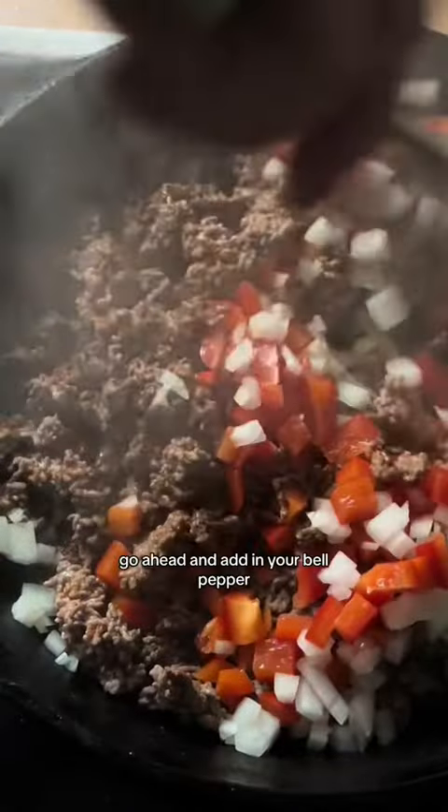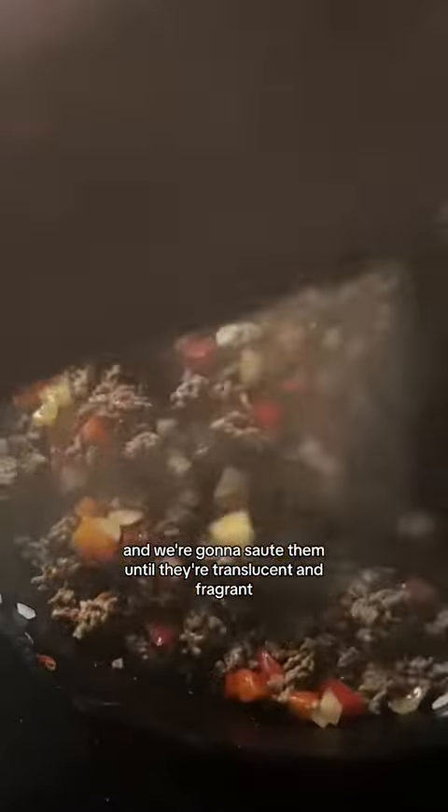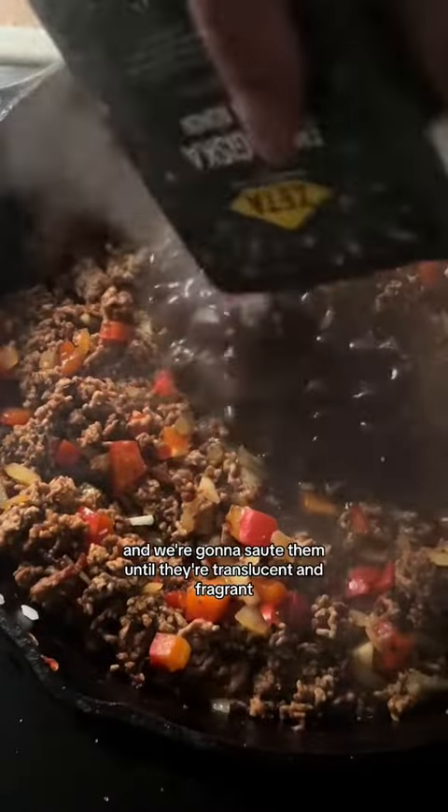Once it's no longer pink go ahead and add in your bell pepper, your onion, and your garlic and we're going to sauté them until they're translucent and fragrant.